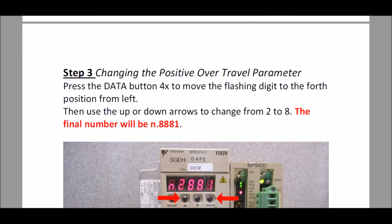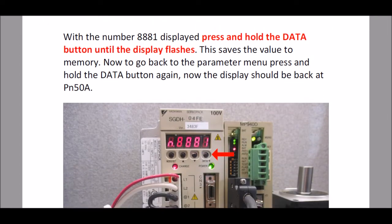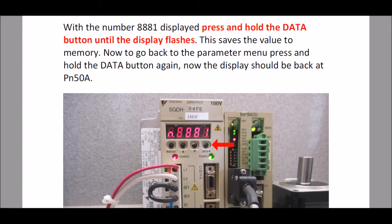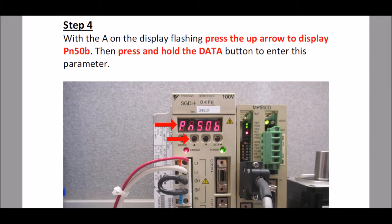As I continue scrolling down I come to the second half of step three, where I show you how to save this parameter to the amplifier. And scrolling down to step four, I take you to parameter number 50B, which is the parameter for the negative over-travel.